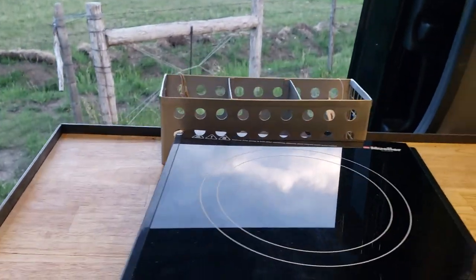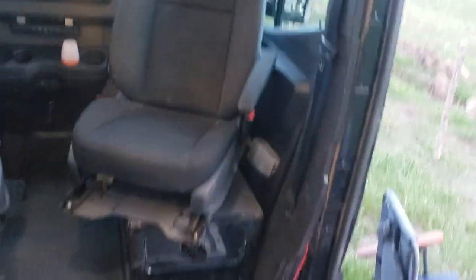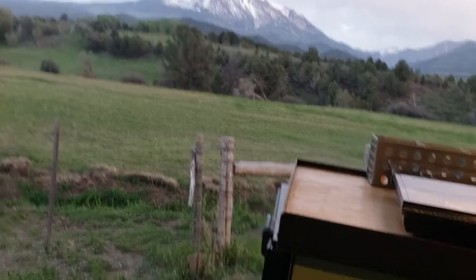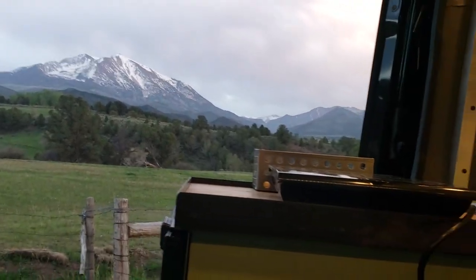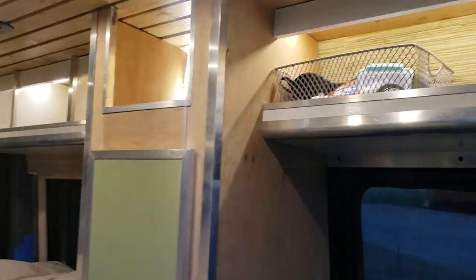This is also a four-season van — there's a Webasto heater in the base of the passenger seat, adjusted for high altitude so it works up to 10,000 feet. There are also dimming puck lights on the ceiling and lights in the cabinets that all dim nicely.